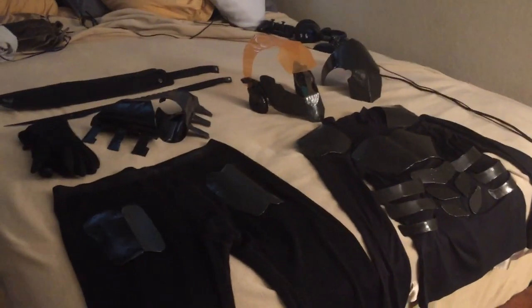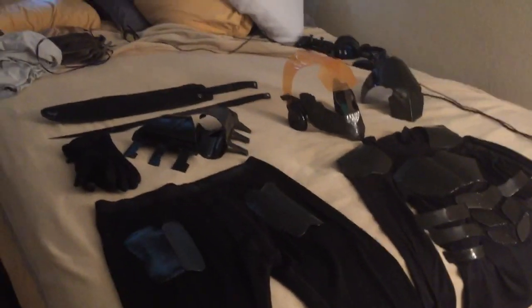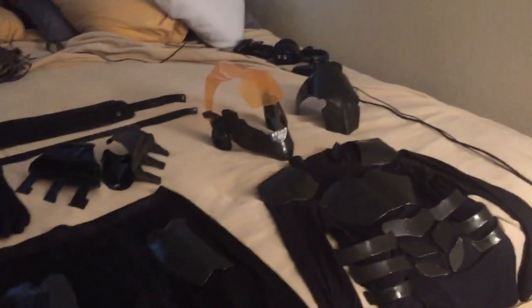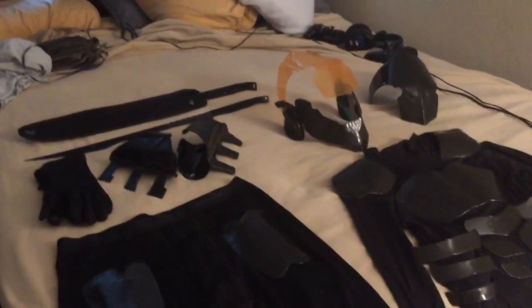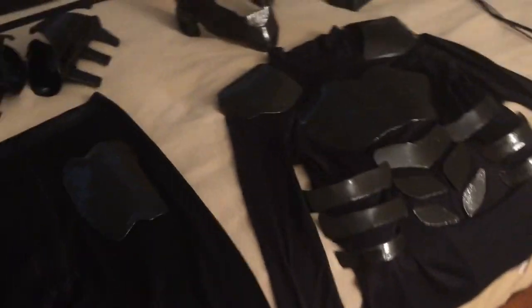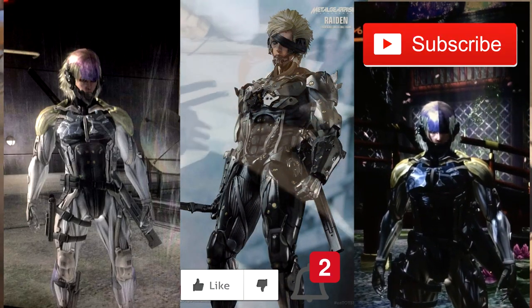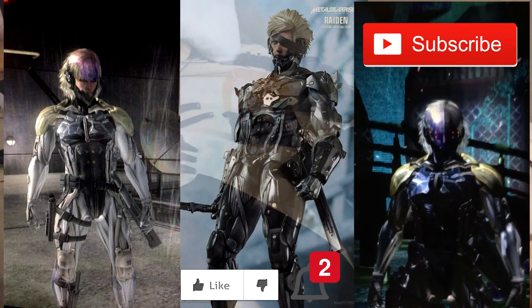Maybe if videos like this do well, I'll show more of the cool stuff I've built and maybe build more cool stuff. If you like what you see, please drop a like and comments telling me you want to see more — intricate metal stuff or cool video game things like the hidden blade. If you're new, watch the videos, decide if you want to subscribe, and hit that bell as well. Have a great day!